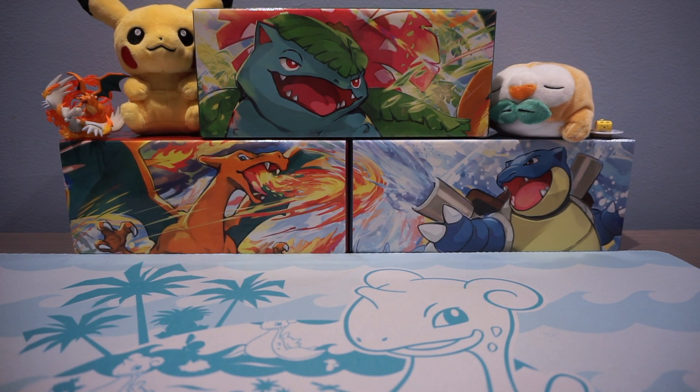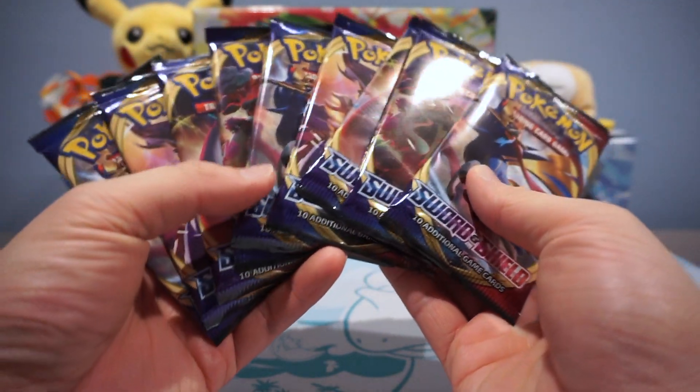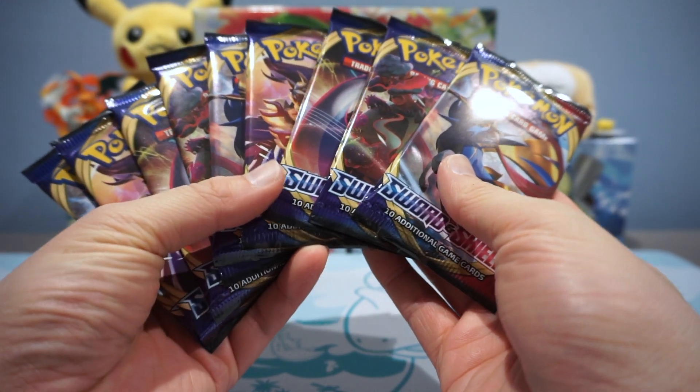Hey, what's up guys? Welcome back to another episode of Mix and Match Monday. Today we're opening 9 glorious packs of Sword and Shield.